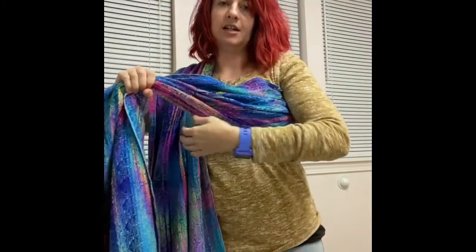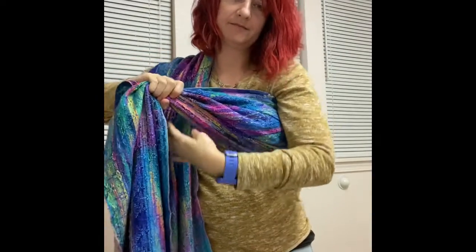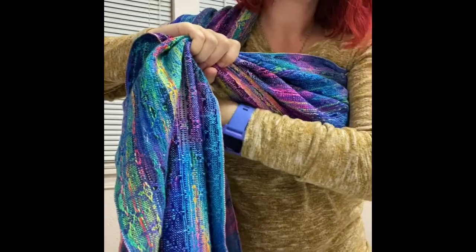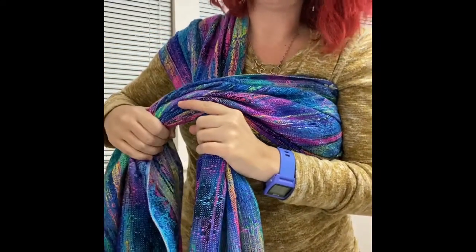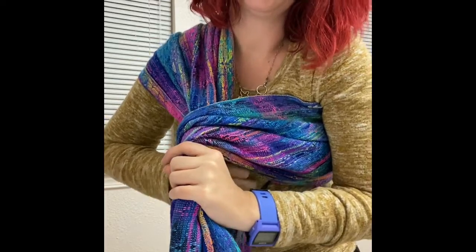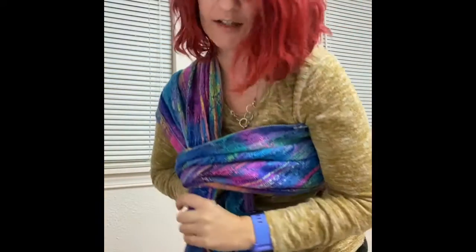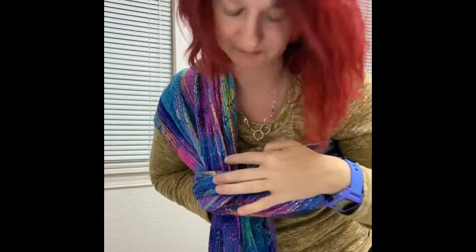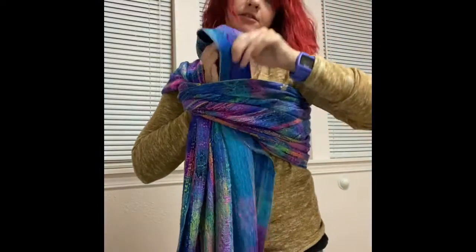So I'm just going to bring it up to my shoulder. Make sure this is still tight. Go over the active tail that's on my shoulder. Loop under. And then you have this little pocket right here. And you're going to bring your tail up and through.